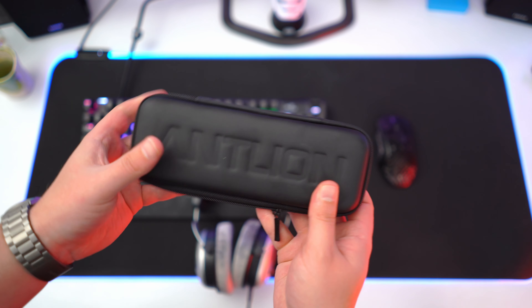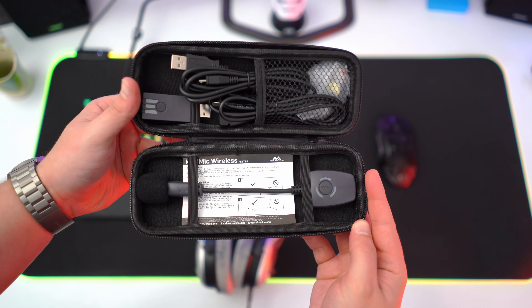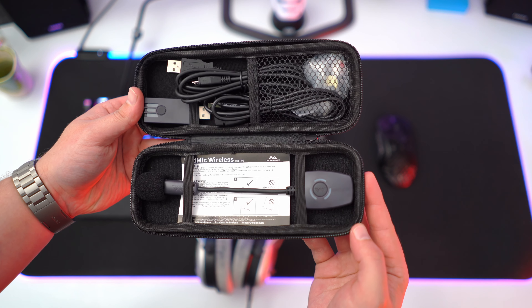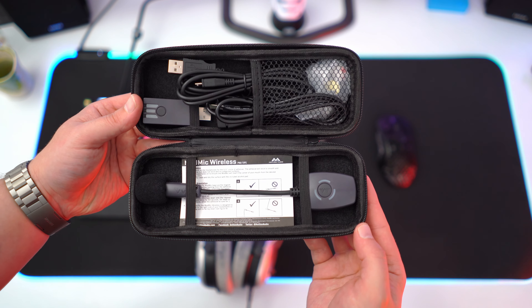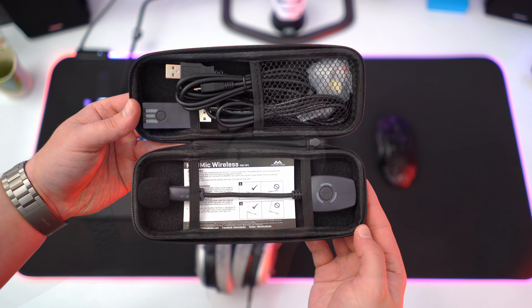The microphone comes in a very nice hardshell carrying pouch that holds all of the accessories. It holds the microphone, it holds the receiver, also it holds a few of the cables — you have an extension cord, a charging cord, and there are some magnetic nibs that you can attach to the headphones so you can attach the microphone.